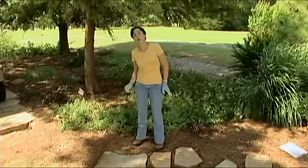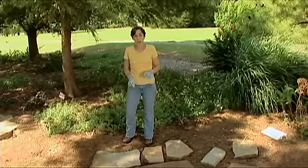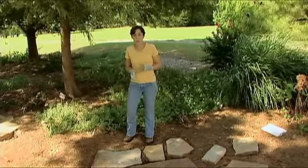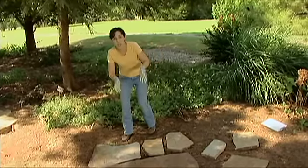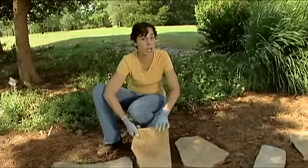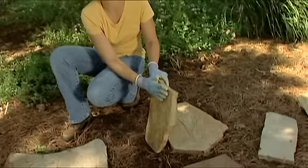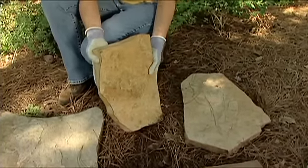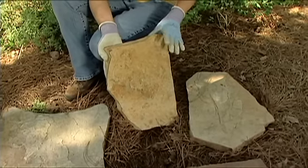Today we're going to demonstrate how to install flagstone. Flagstone is an ideal construction material — it's durable and looks natural in any landscape. The word flagstone does not describe any particular type of stone but rather the cut. Flagstones are flat pieces of rock, usually one to four inches thick, and they come in a range of materials.